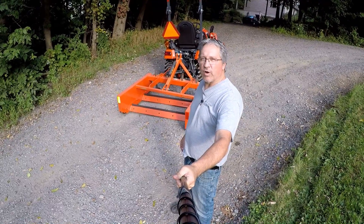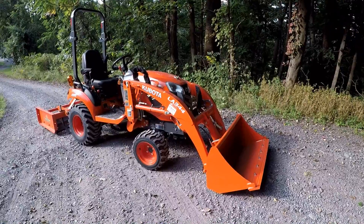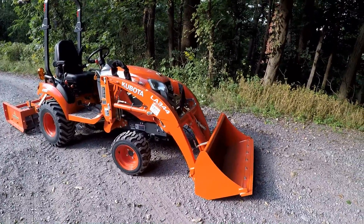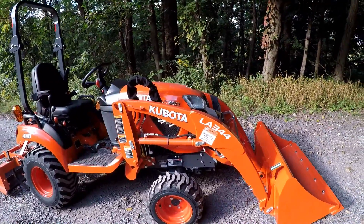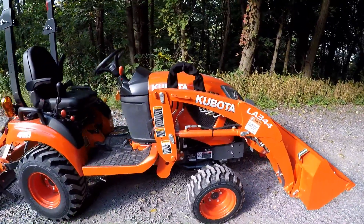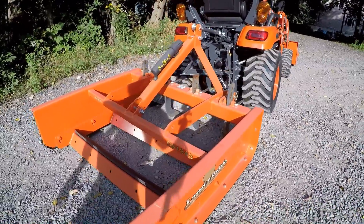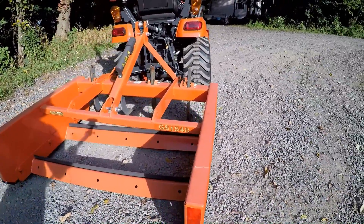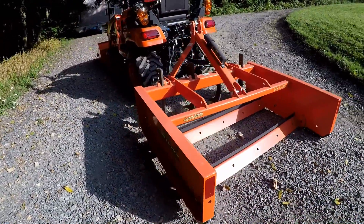It's a grating scraper. We've got a stone driveway here — it's rough — and we're going to see if this is going to smooth it out. For this review, we'll be using the Kubota BX2380 with an LA344 loader on it. It's four-wheel drive with R4 tires on it. Now we'll take a look at the Land Pride GS1548 and take some dimensions off it so you get an idea how big the unit is.